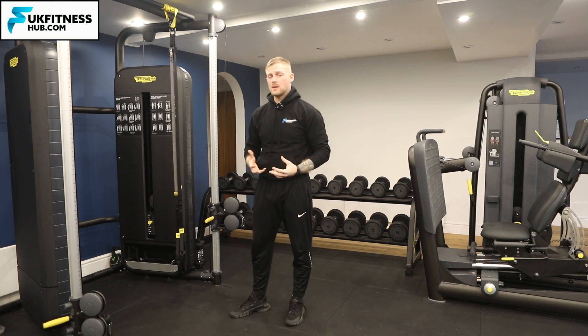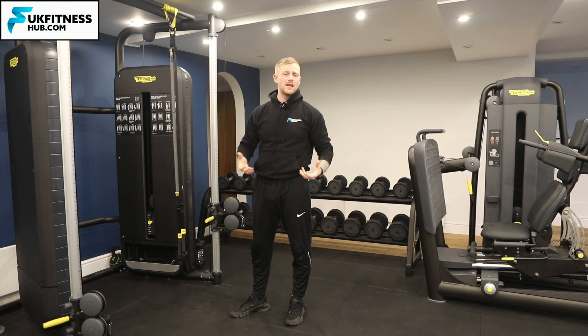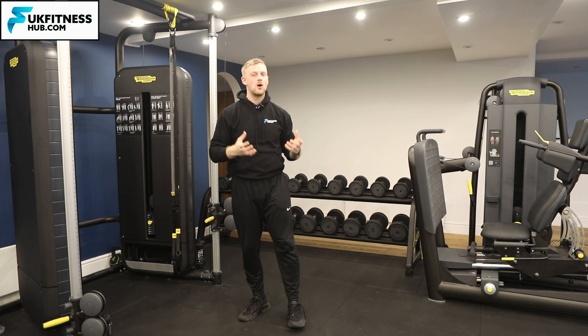Not only are your back stabilizers going to work more during this variation, but your core and lower back will also be challenged more due to the added proprioception and balance demands of the exercise.